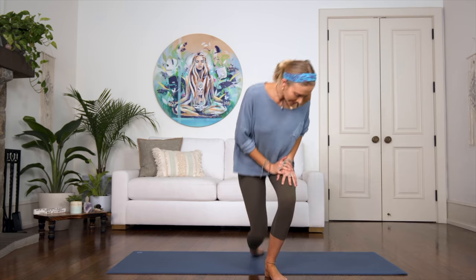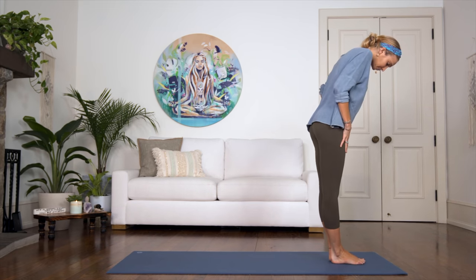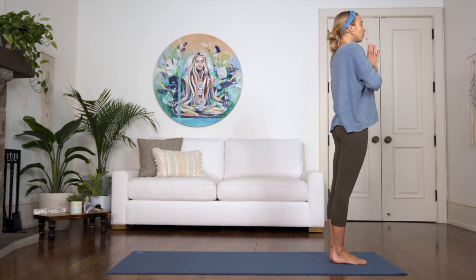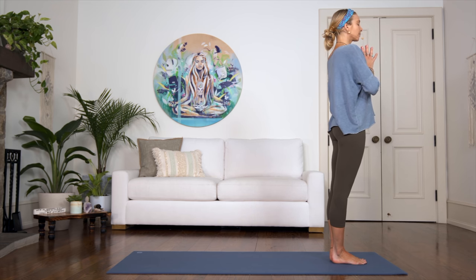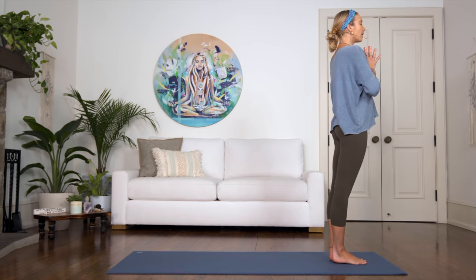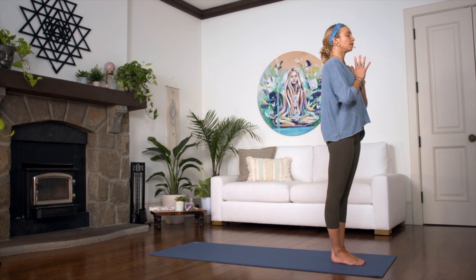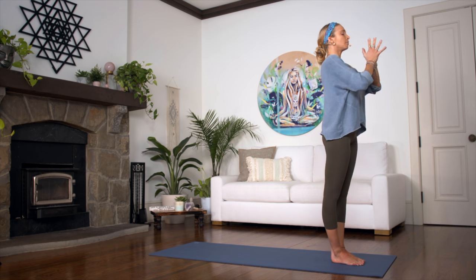All right friends, we're going to get started today standing at the top of your mat. Go ahead and come to the top of the mat with your feet together. We're going to start by just placing the palms of our hands together at the heart, dropping the shoulders down away from the ears. Close your eyes and just begin to become aware of your body, become aware of your feet on the mat, feeling yourself grounded, stable, and strong. Taking a deep breath in into the belly, dropping the shoulders down away from the ears as you feel your spine growing up tall towards the sky.